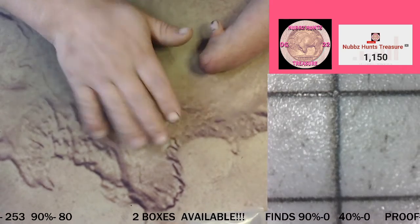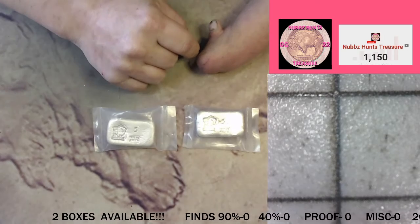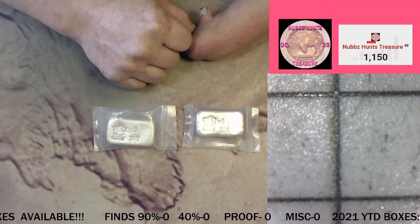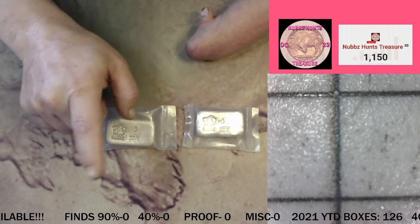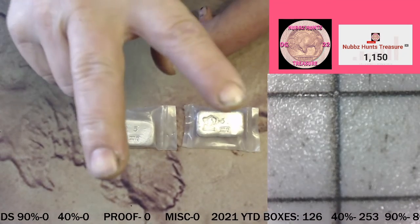We got two 5 ounces and two boxes. We're going to hunt tonight at about 7 o'clock Central Time. All the donation stuff is down there just like normal. We will see you guys tonight at 7 o'clock. Nubs out.